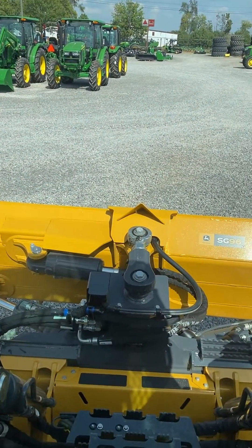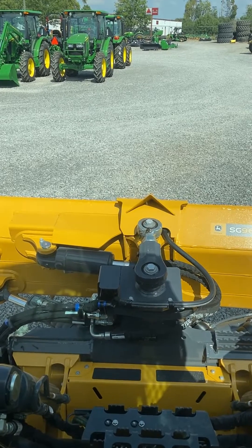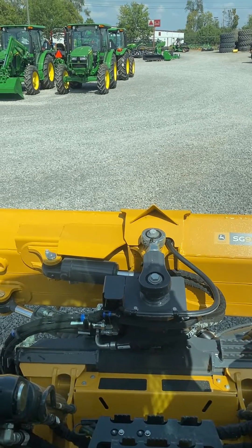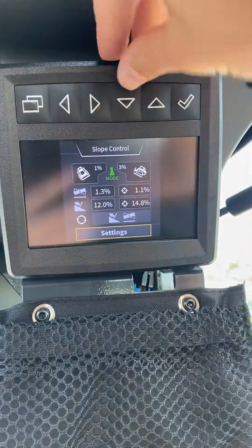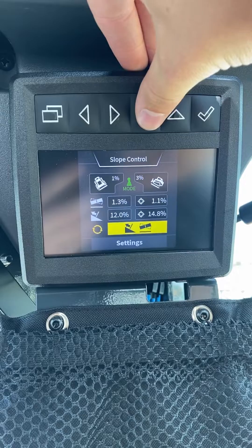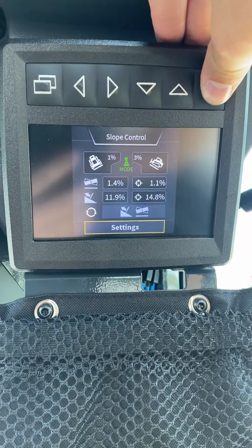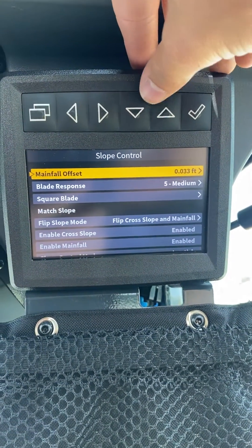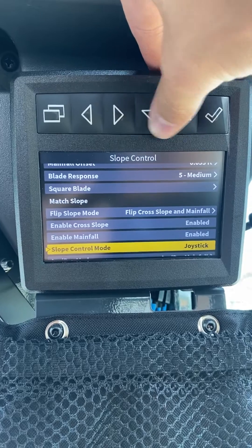You can change it on the fly. It's good for really just cleanup work, or if you know exactly what you want the leveling to be, you can change it on the fly right there. To change it, you will hit your settings — we have it already highlighted. You can move through this with your up and down arrows. We select settings. This will bring up all of our settings and we are going to tab down until we see slope control mode joystick.